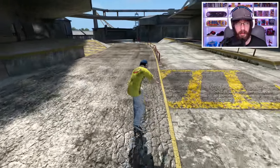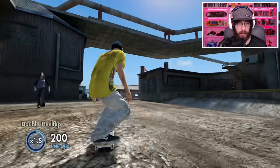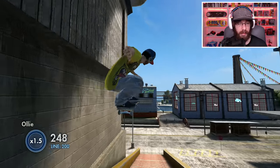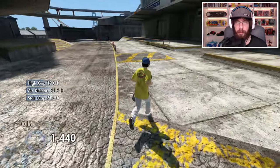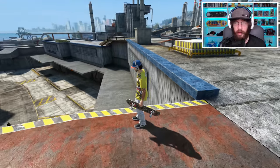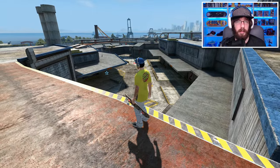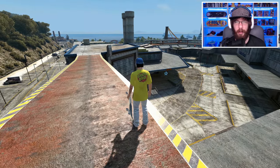But first I want to get this stair set that I just bailed on. I'm definitely not going to be able to get it with this speed, but I have an easy way to do it. I've done this before by sketching a car, but today we're going to do it a lot easier — I'm going to start on the factory roof, drop into a speed ramp, and I should have the speed to get it.